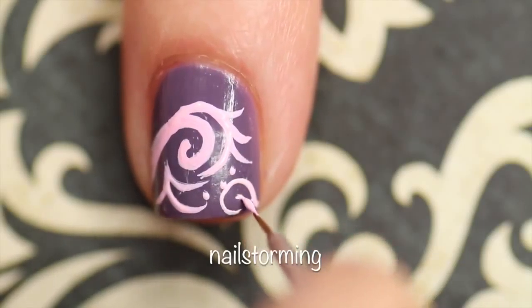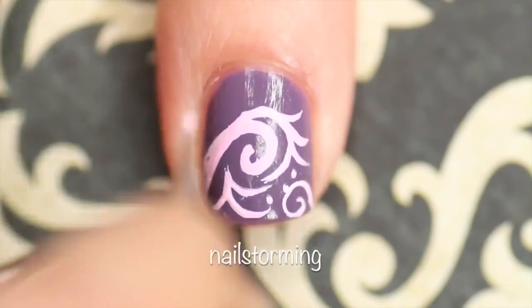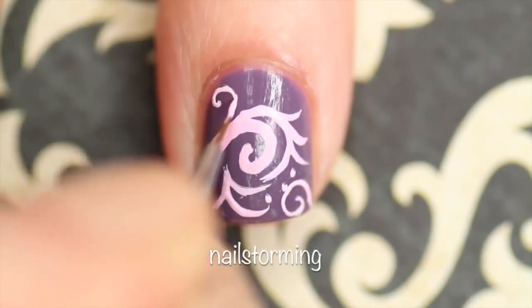I'm just continuing with the same kind of shapes — these swirls, these lines that kind of branch off from each other and become curved, and little dots.